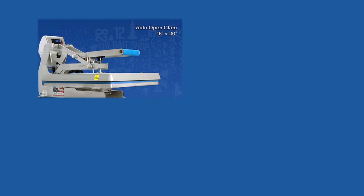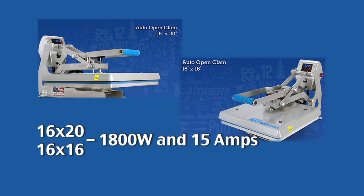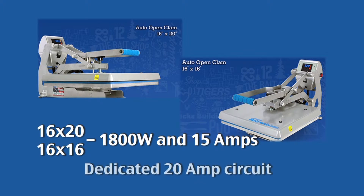The power requirements of the 16 by 20 and the 16 by 16 — they both pull 1800 watts and they require 15 amps. We recommend a dedicated 20 amp circuit to make sure you have ample power. It is important to have ample power to your machine so you don't starve the electronics and it performs well and lasts as it should.